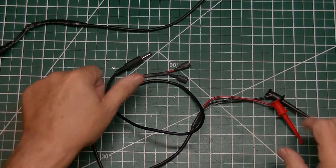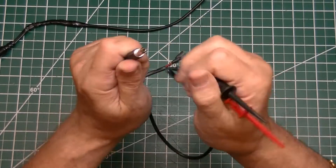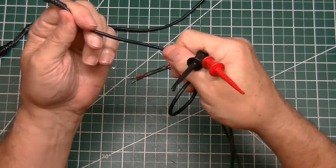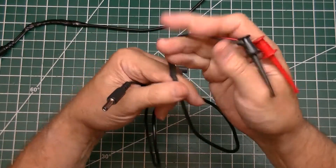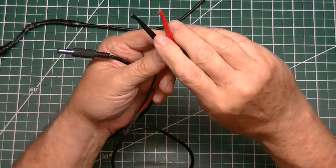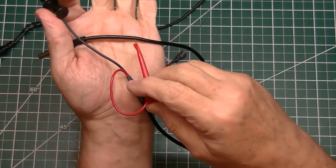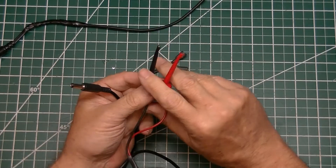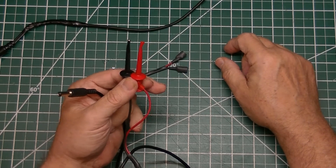Another cable I made has a 2.1 millimeter plug on one end with a fairly heavy-duty cable — this came off of a 4 amp power supply. On it I have soldered two standard spring clip probes so I can clip on to either breadboards, volt-ohmmeters, or whatever I need.